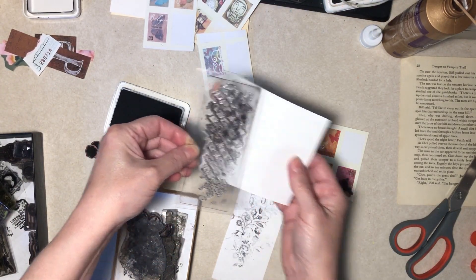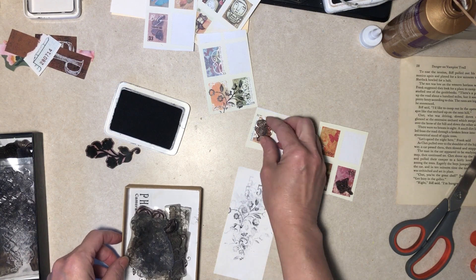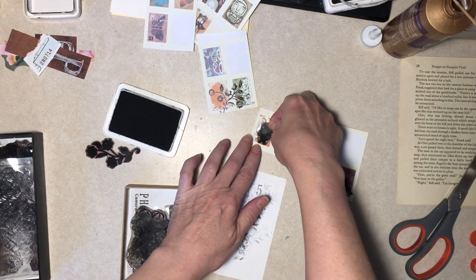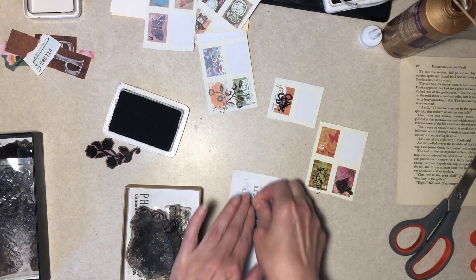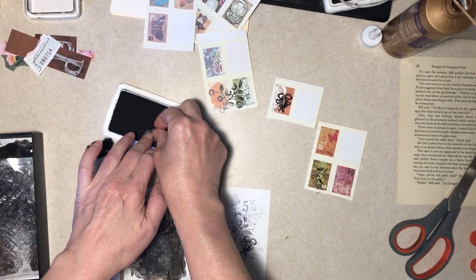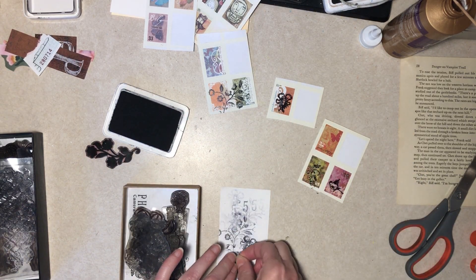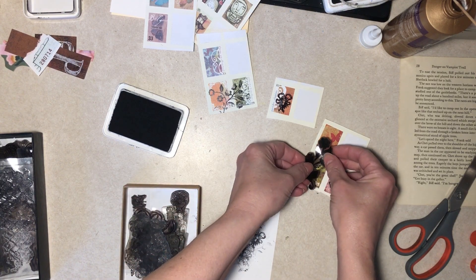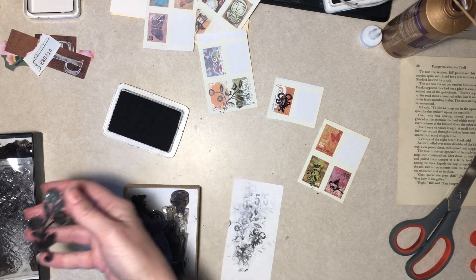There's a butterfly in the middle there — I think that's too big. Anyway, let's try the lock. And if I consider these to be ruined it's no big deal, they've been sitting for years. That's interesting — kind of cute. It's kind of big, the flower part.